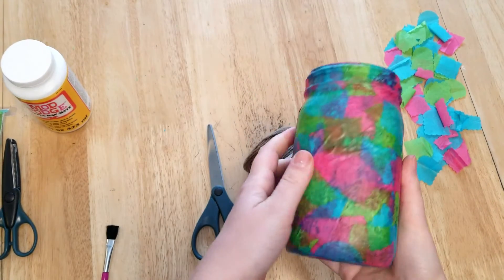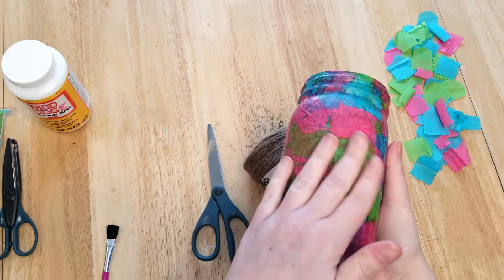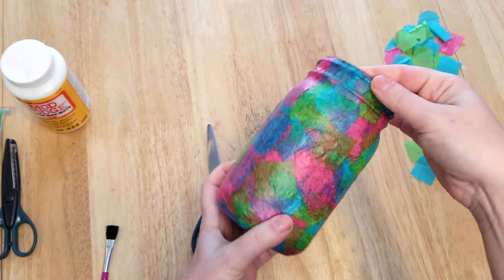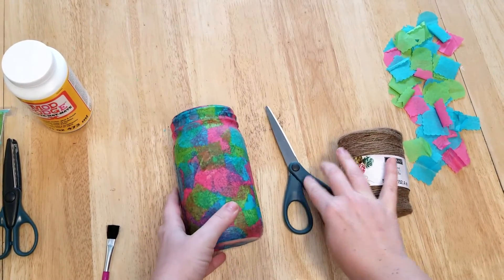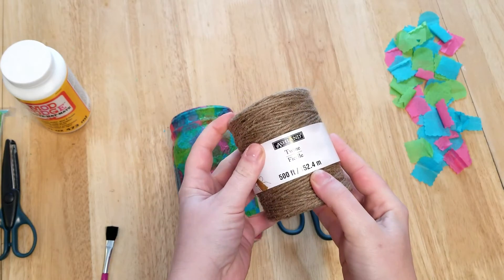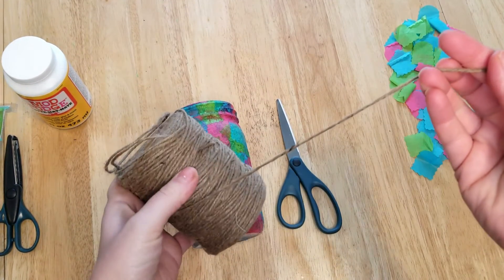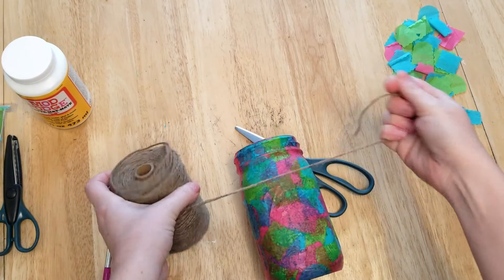Now that the jar has completely dried, you can see the beautiful pattern of the tissue paper and the matte finish Mod Podge. I grabbed some twine because I wanted to make a bow for this vase, and I'll show you how I made it.